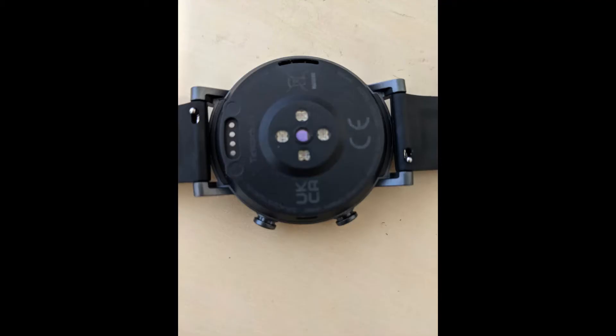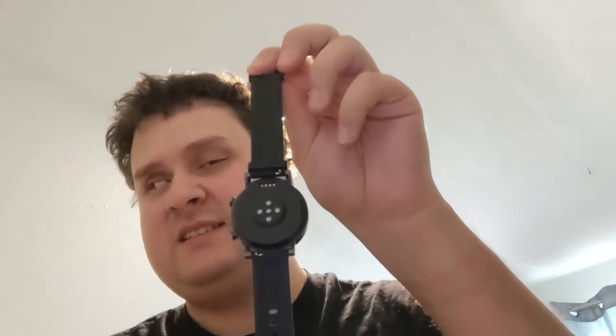The back of the watch is your fitness and health center. As you can tell, it has a number of sensors — these are for your oxygen and your pulse. That's right, this watch can track your health. Amazing, right? Well, not really — most watches can do that. It's pretty awesome though.